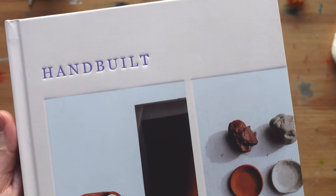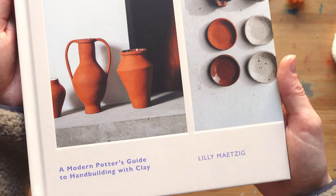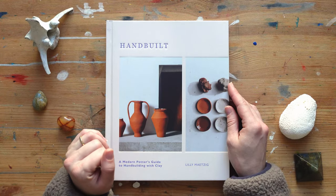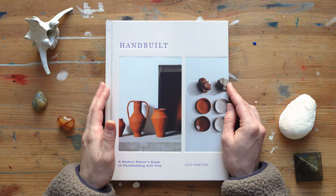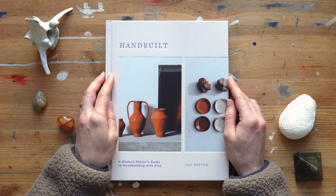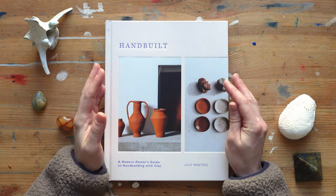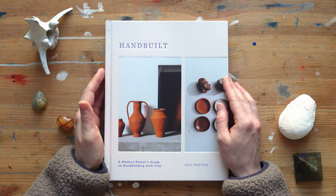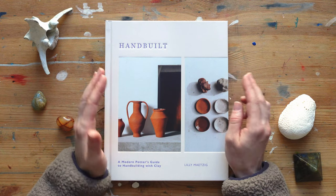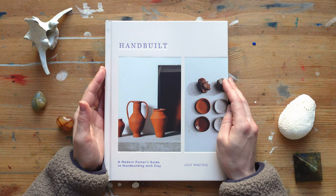This is "Hand Built" by a fellow YouTuber, Lily Mitzig — I hope I pronounce your name right, sorry about that if I don't. I've been following her for a year or two. Her channel is all about pottery, her pottery business, and her videos are so beautiful. I love the pottery she does and how she explains stuff. She recently came out with this book "Hand Built," which is all about how to do hand-built pottery.